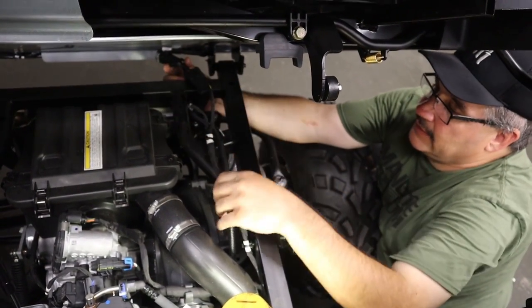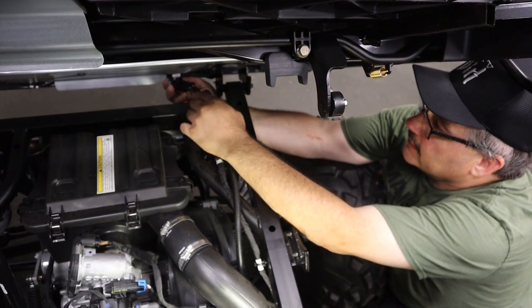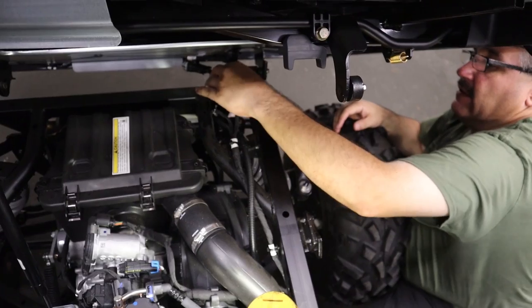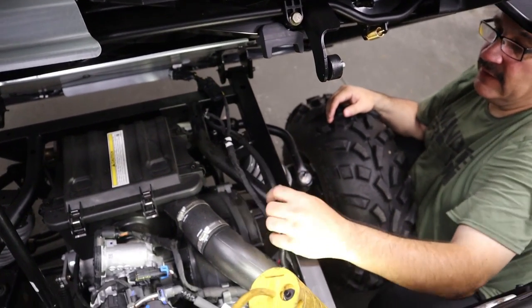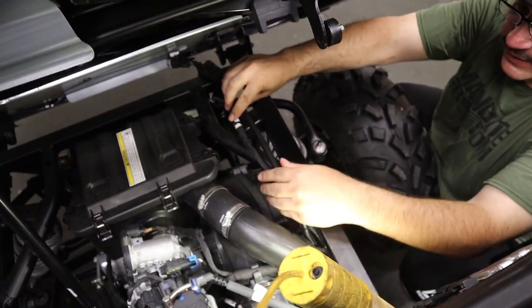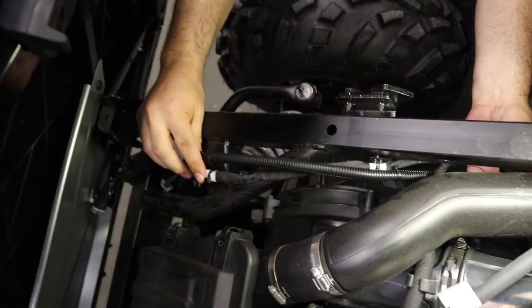This harness right here — you just unplug these two connectors and plug in the new kit. Just make sure they're all plugged in real good and that when the bed's closed nothing is pinching the wire. Then we just use the zip ties that came with the kit to zip tie this to the main wiring harness, and then we'll move on to the turn signals up front.